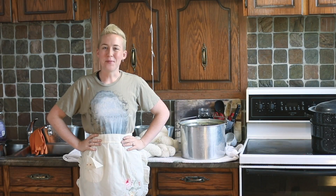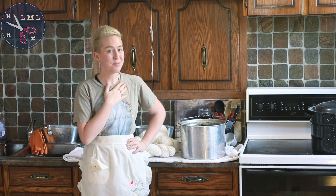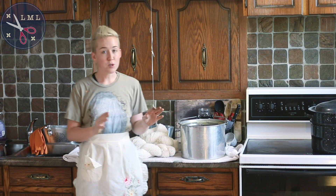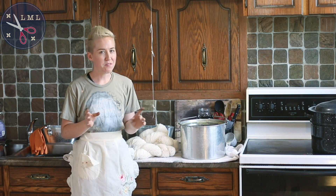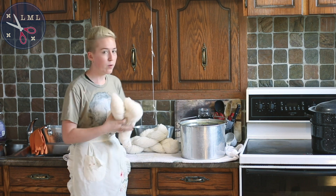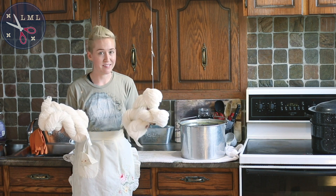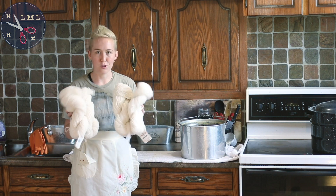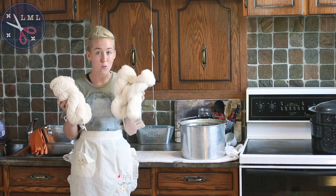Hello friends and welcome back to another episode of Last Minute Laura. I'm Laura and today I'm starting another dye experiment. This time it's not so much the dye that I'm experimenting with but rather the method of application onto the wool. I'm starting with four skeins this time and doing a batch dye, which was recommended by a few of my viewers. I actually have someone who these skeins are for in mind.